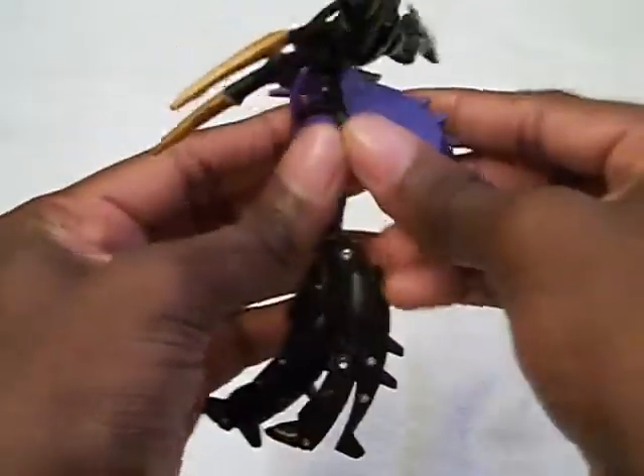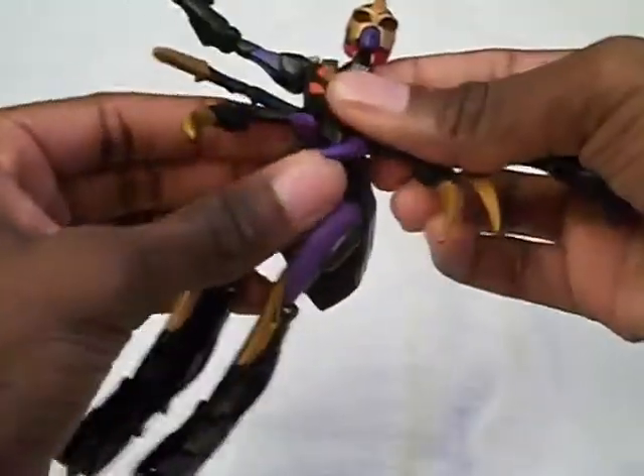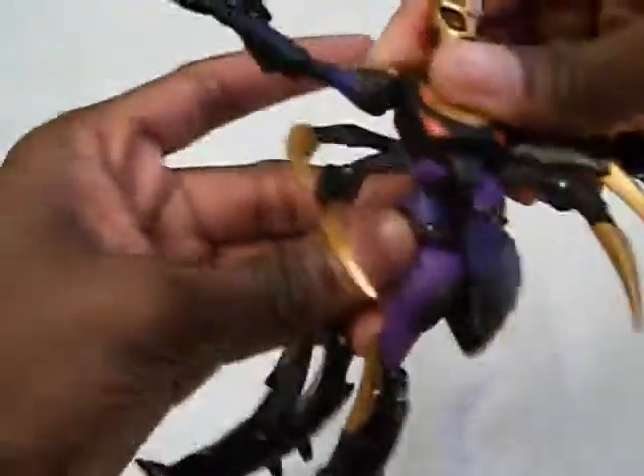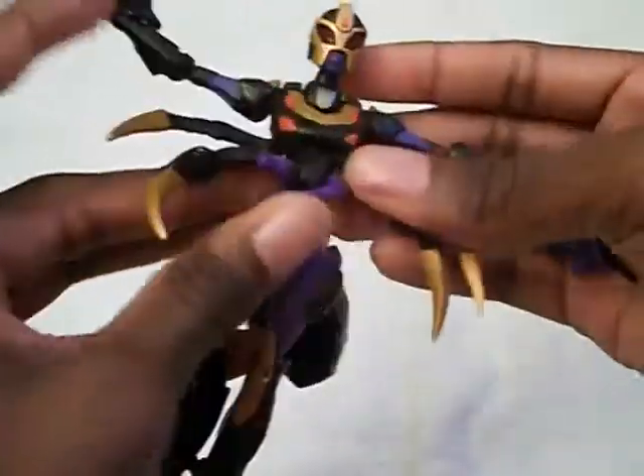You cannot twist her waist if her abdomen is up — well, actually you can, just not that much. She can't be completely transformed that way, but just so you know the waist joint is there if you want to pose her. Anyway, back to the transformation.